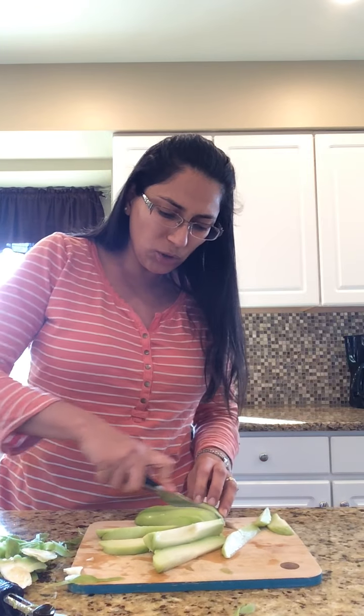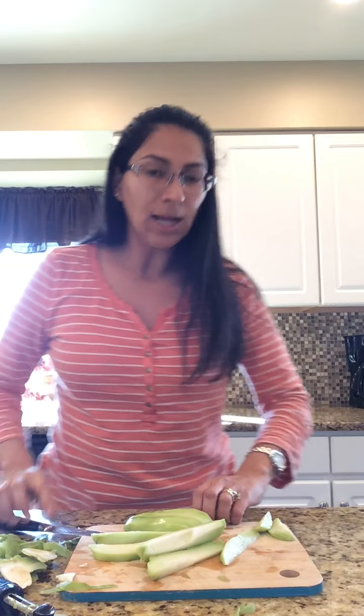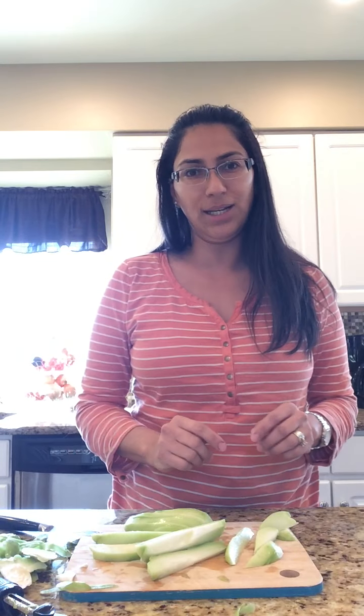Cooking is all about you — what do you like? Sometimes I show how much salt or sugar to put, but at the end of the day, you are the one who is going to be eating it. So you just put whatever you want.